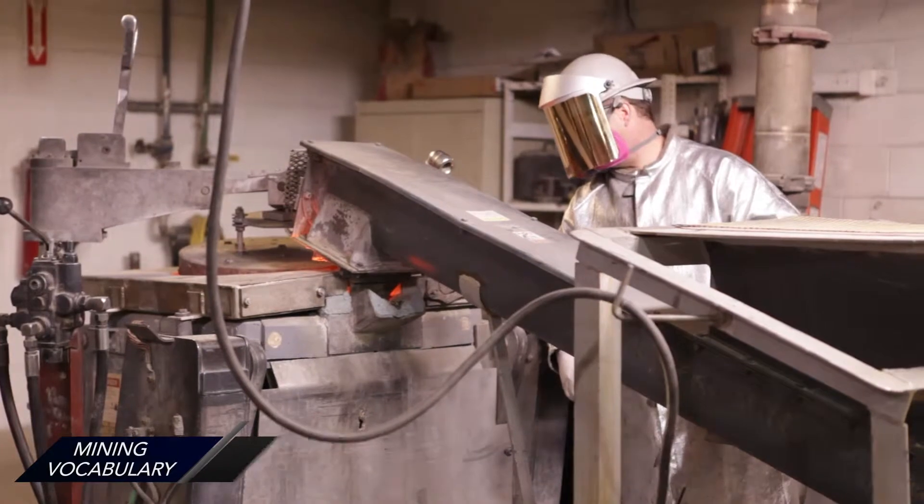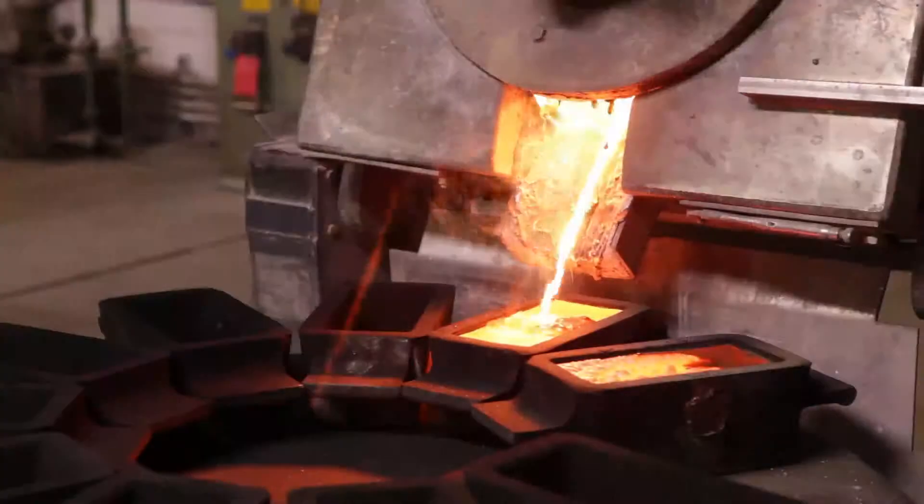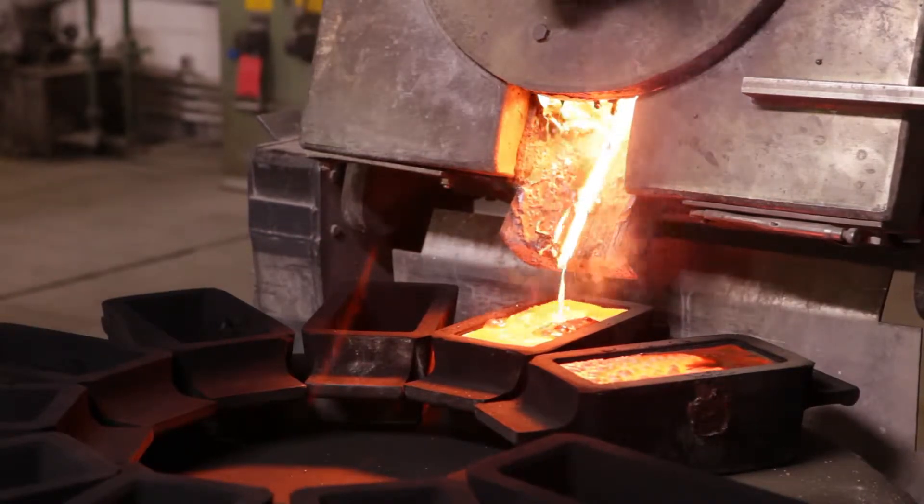We use induction furnaces, and we melt at about 2400 degrees Fahrenheit. Once the metal is molten and uniform, they'll start to pour the bars off.